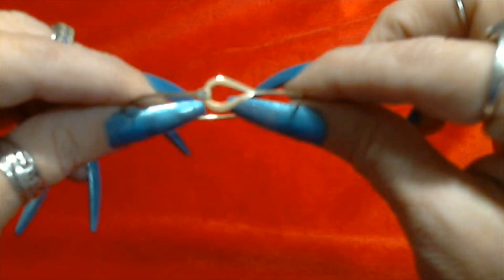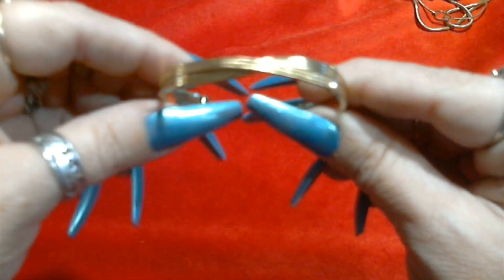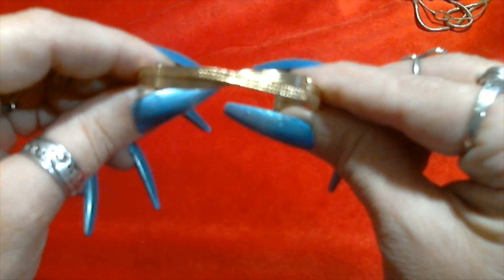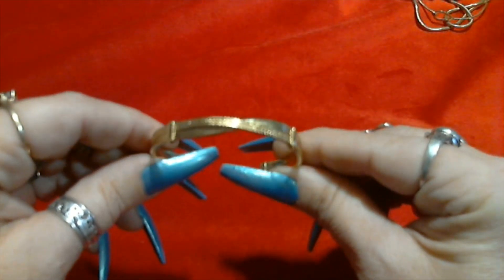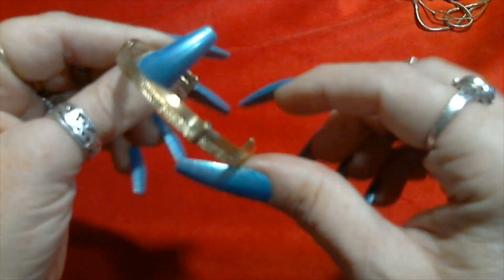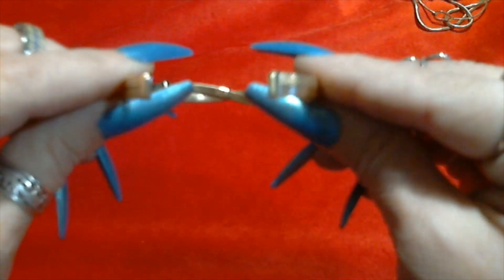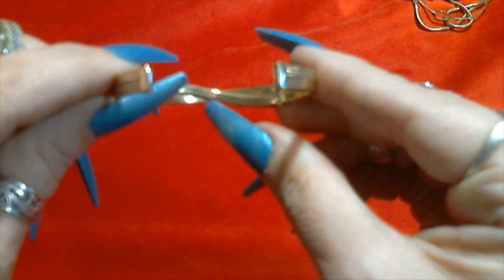All that and it says Avon. Not that it's not cute but I was just hoping for something a little more miraculous. Then we have another gold tone bracelet - this one is Avon too.